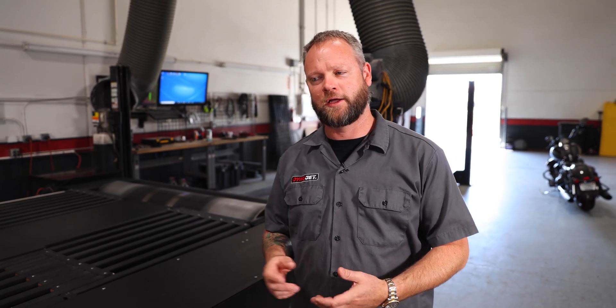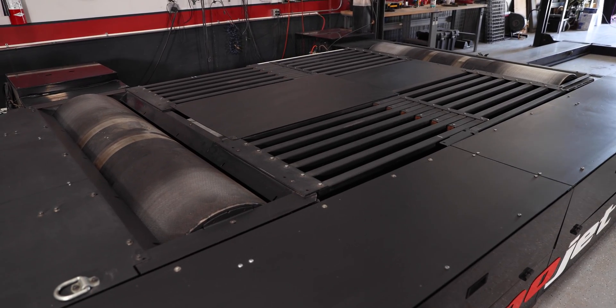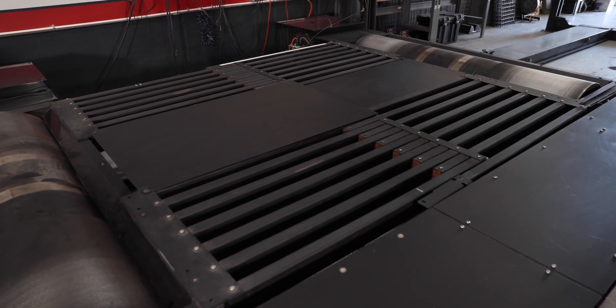We're going to go over some common questions that we get about the Dynojet dynamometers. What is a chassis dyno? Unlike an engine dynamometer, where you'd remove the engine from the vehicle to get a horsepower measurement, with the chassis dyno you load the vehicle up the way it was received. Chassis dynamometers allow us to account for all drivetrain losses.